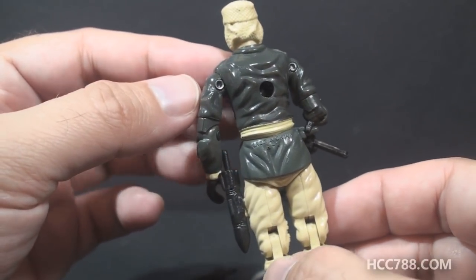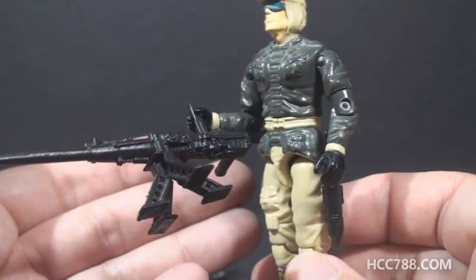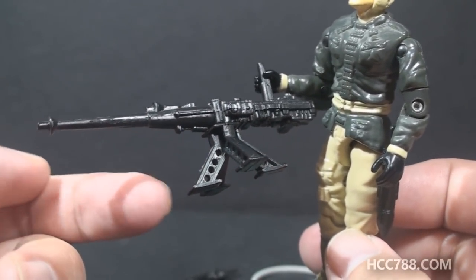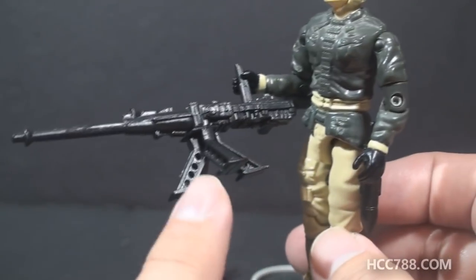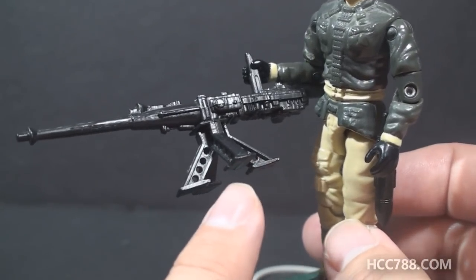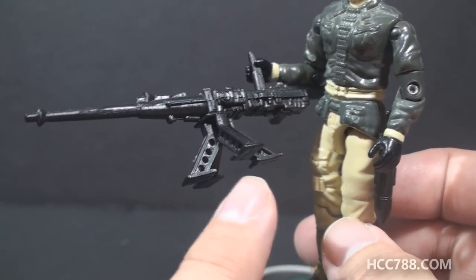You could imagine this guy is defending a shoreline. In addition to an impressive figure, we have some impressive accessories. We have a big machine gun here with a quadropod — that's actually two pieces. It's much different from the bipods we got in G.I. Joe in the 80s. This thing is beefy and much less likely to get lost.